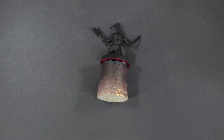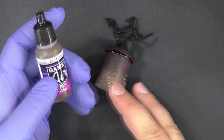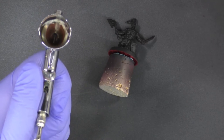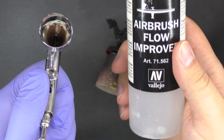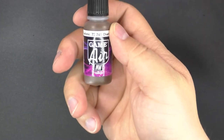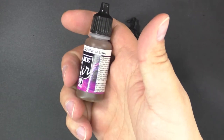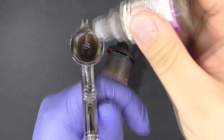We're going to start off with a real dark color. The miniatures are already primed black and we're going to use a base coat of charred brown. The first thing we always do when airbrushing — I'm using an Iwata Eclipse for this — is use some airbrush flow improver. It helps keep the paint wet when you're airbrushing and it also helps thin it out.